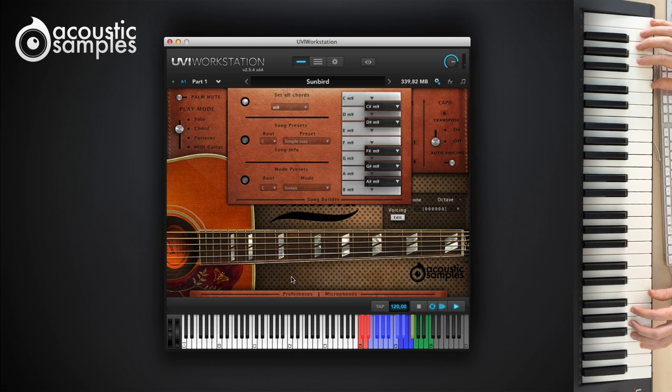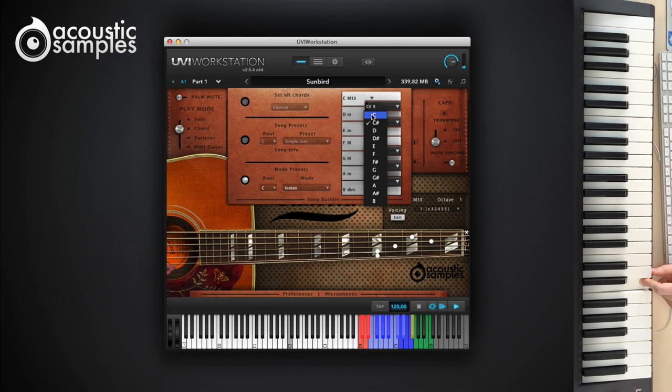But what if you have a C major and a C minor 7 in the same song? In this new version of the Song Builder, we added the possibility to also choose the root note, meaning that you can have up to 12 different C chords if you want.